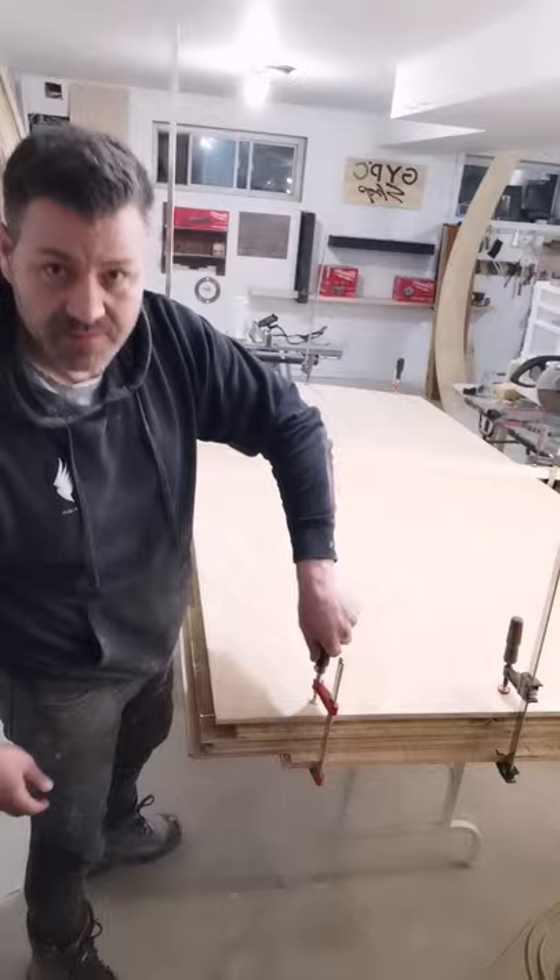So then you'll be left with a nice piece of plywood like this guys. I hope you guys enjoyed this quick tip — for complete DIY projects, check out our channel guys. Until next time.